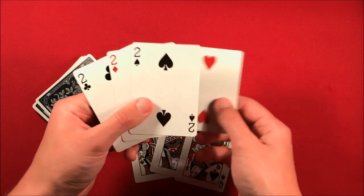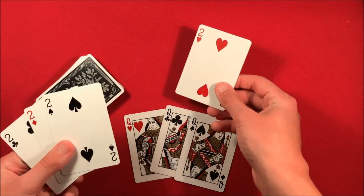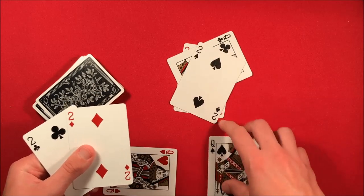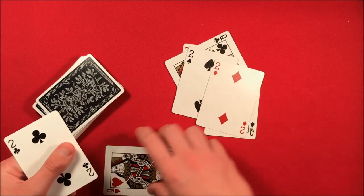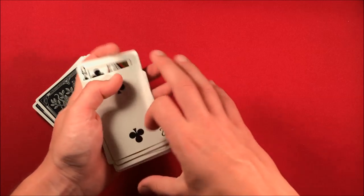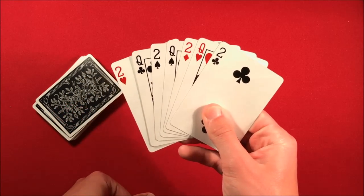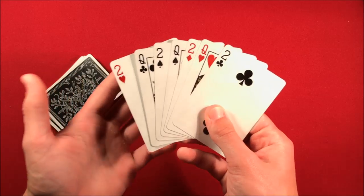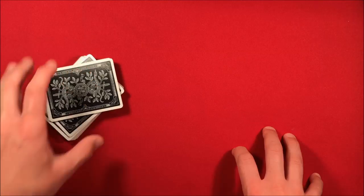Get four twos out and set them up face up in this order: Queen, two, Queen, two, Queen, two. Make sure you pause the video to see this — the setup is Queen, two, Queen, two, Queen. Then you stick this packet on top of the deck.